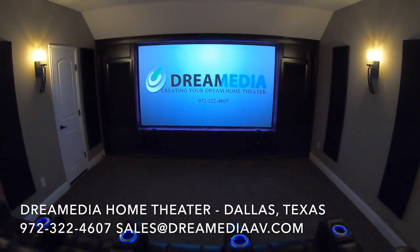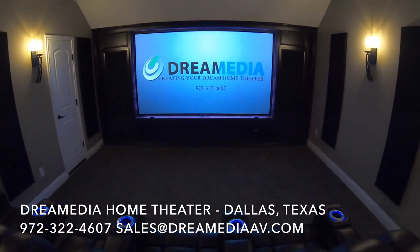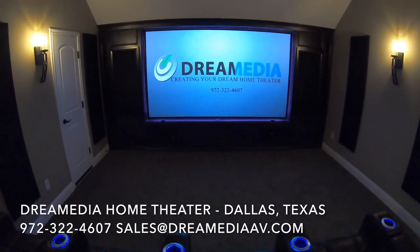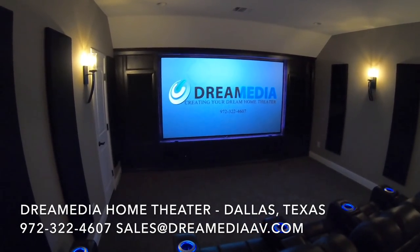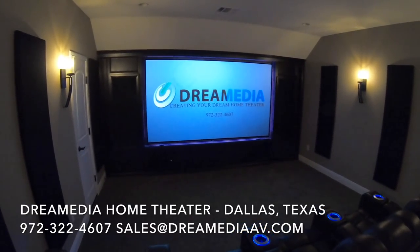We are in Frisco, but if you guys live outside of Texas, we can also ship you these products — all of the best brands at the lowest prices with free shipping. Thanks for watching, guys. Make sure to subscribe to our videos for more, give us a thumbs up if you liked it, thumbs down if you didn't, and share. This is Zach with Dream Media Home Theater.